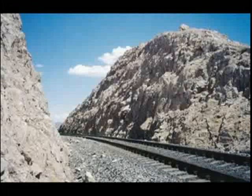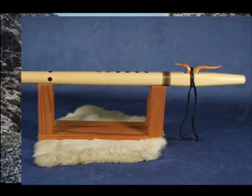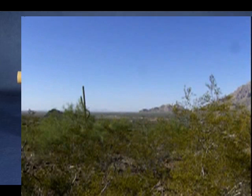Then I'm going to go down the scale. When I come back up, I'm going to start with six holes covered, then open the six and go to the five — quickly tap the six and go to the five — and back up the scale.